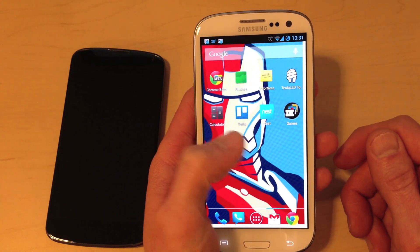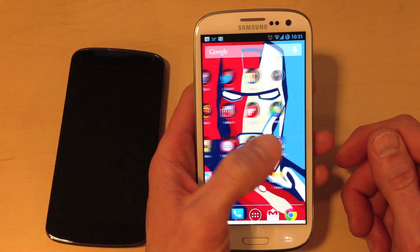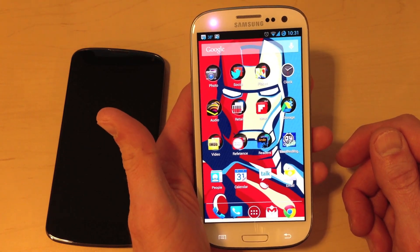I really wanted a plain vanilla experience, so I installed CyanogenMod. And the result is what I believe is the best Android experience that there is. I'm very, very happy with it.